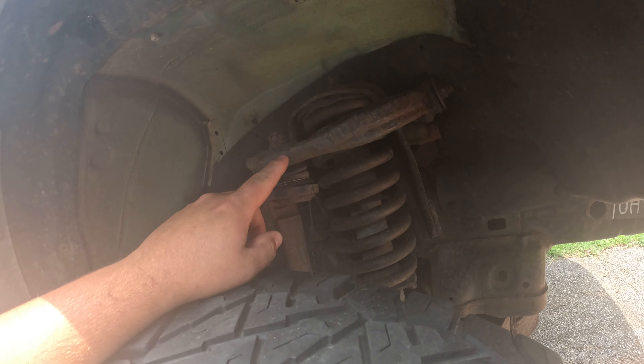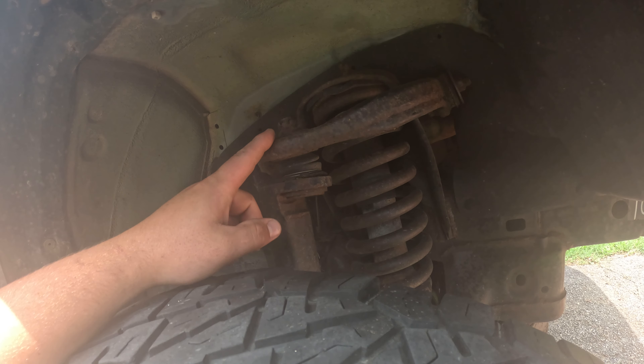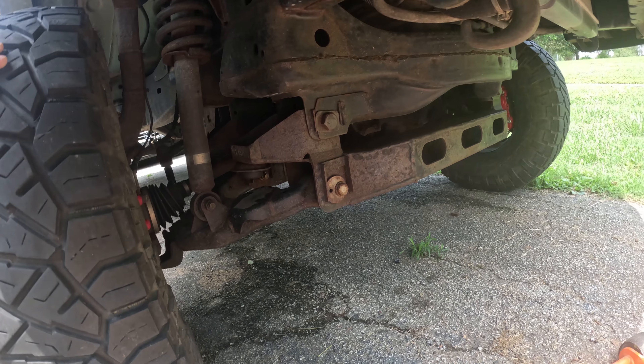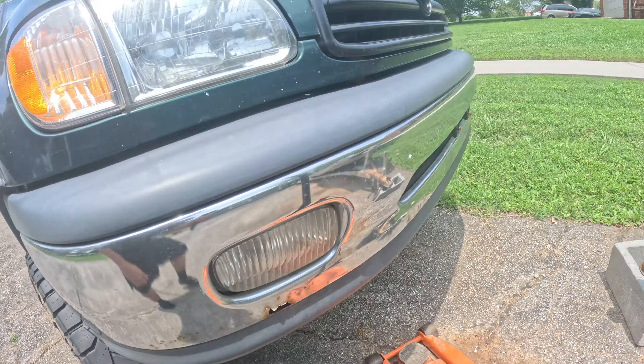I was thinking about doing the whole upper control arm with the ball joint built in. I believe Freedom Off-Road carries that, so I may look into that before buying OEM ball joints. I had a set of cheap control arms on a different Tundra at one point and they were actually cracking, splitting, and the ball joints were failing, so you definitely have to watch what you put on these trucks. I've heard some good things in the forums about Freedom Off-Road.